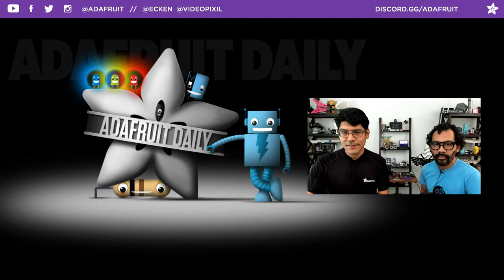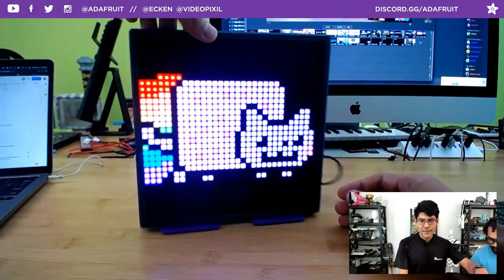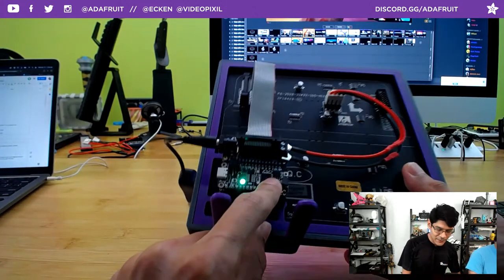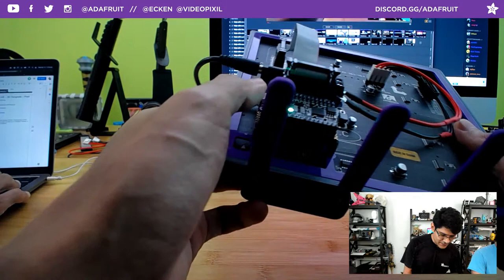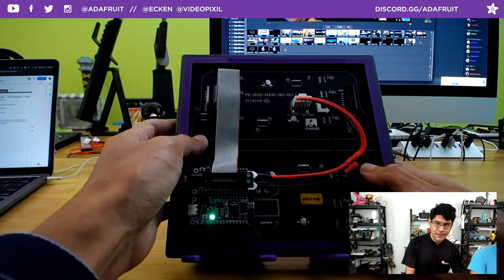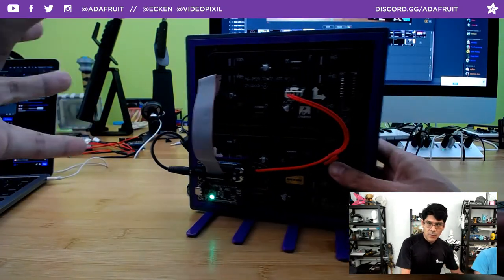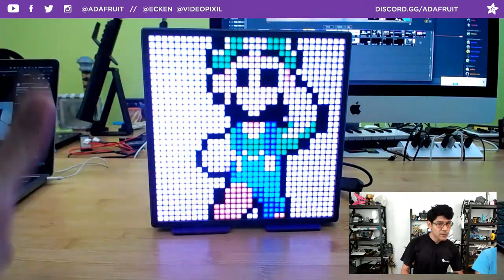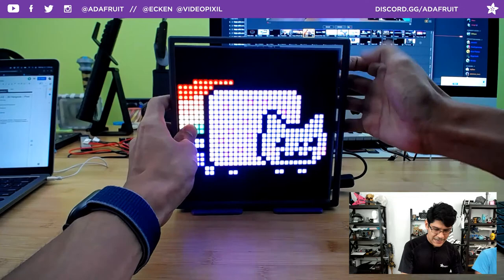Let's go ahead and start this week's project. It's a bit of a work in progress but we have most of it ready. This is a 32 by 32 RGB display powered by the Feather RP2040 — the new chip from the Raspberry Pi Foundation. To make this a plug-and-play situation, we have an RGB Matrix Featherwing, which has all the ports and connectors for plugging directly into the style of displays with a Hub 75 connector.